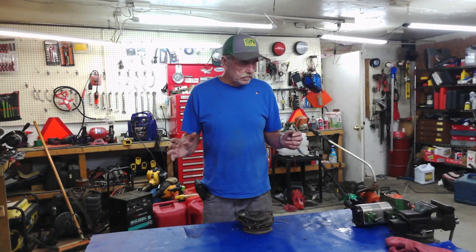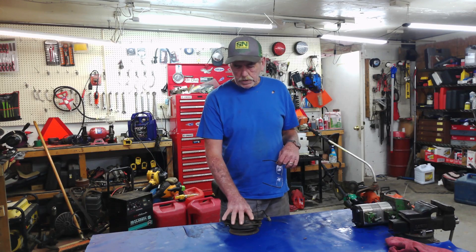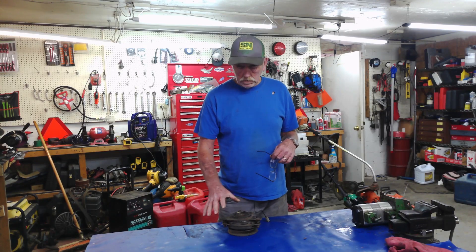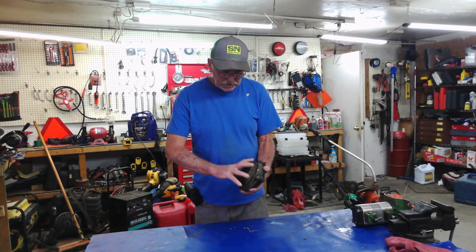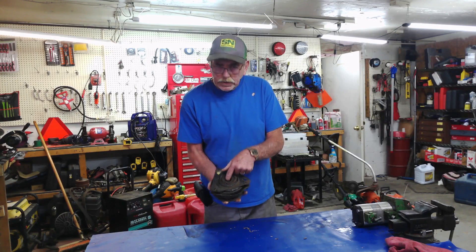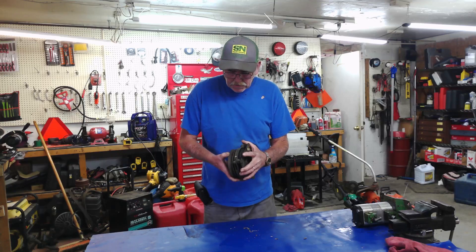Welcome back. My name is Eric and this is what we call the educational repair videos on how to do things right. Today we're talking PTO clutches. PTO clutches come in all different flavors, but they're basically electromagnetic — it's a magnet that engages and disengages. When the magnet is not engaged, this spins freely.